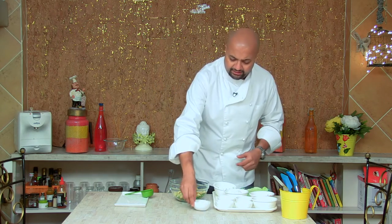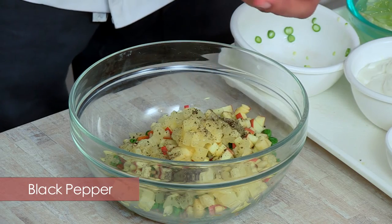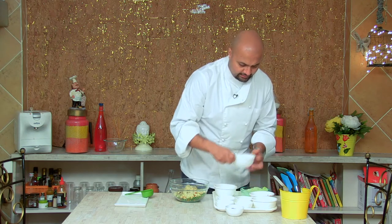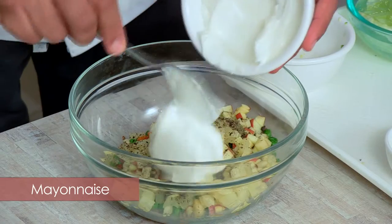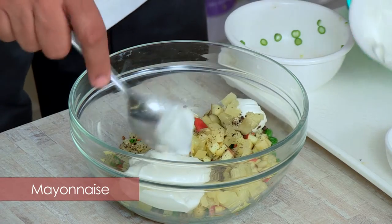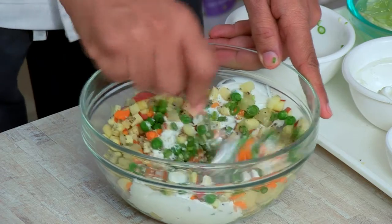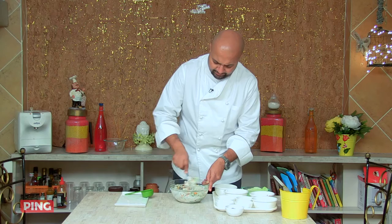To this, I'm adding a good amount of pepper, which will cut the sweetness of the mayonnaise. And then the mayonnaise, which is the base for this salad. Depending on how creamy you like it, we'll continue adding it — and I think this is just creamy enough.